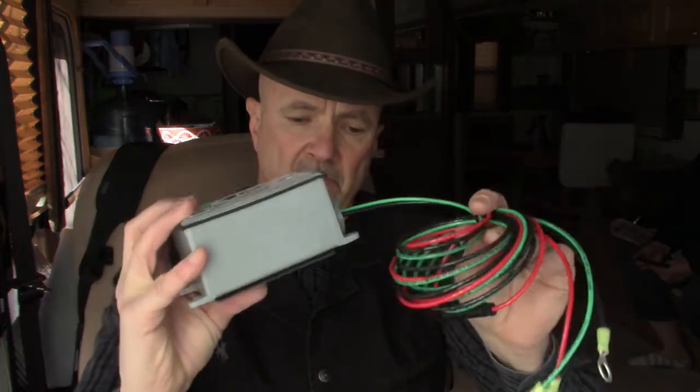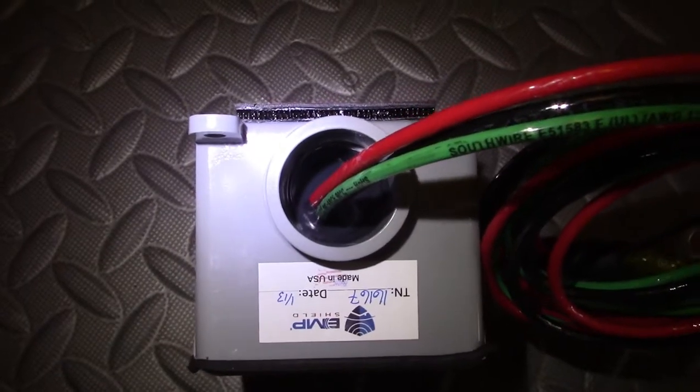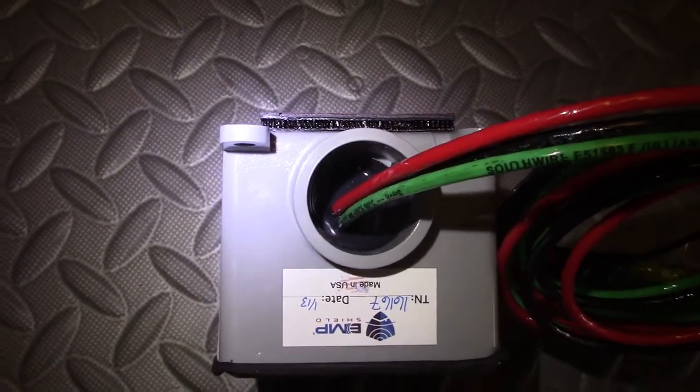The EMP Shield's waterproof gray box is filled with black epoxy to protect the electronics — so it's a black box inside of a gray box. The response time is less than a nanosecond, and it will reset to handle multiple follow-up hits. That is why you might want to install an EMP Shield on your solar installation rather than just carry spare solar charge controllers. EMP Shield is thoroughly tested to 50,000 volts per meter, which is the current US military standard.